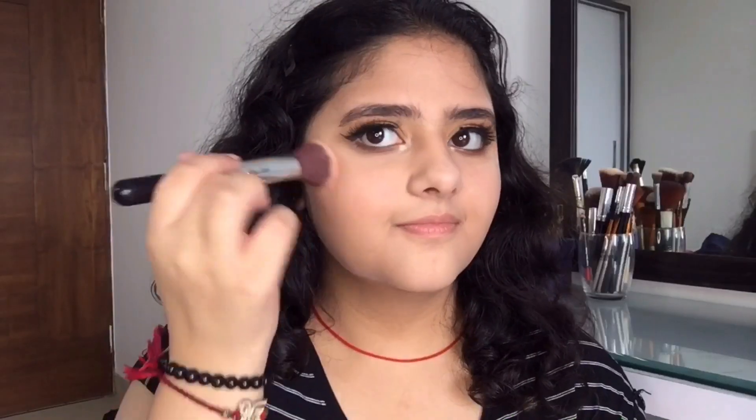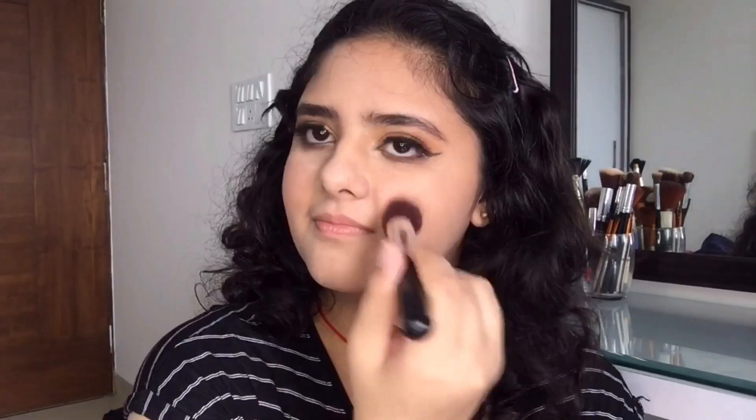Moving on to the best part of doing makeup — applying blush! I'm using this blush from Wet and Wild and it has these little shimmer particles which really pop up your blush. I'm gonna apply it all over my cheeks, my nose, and my chin.